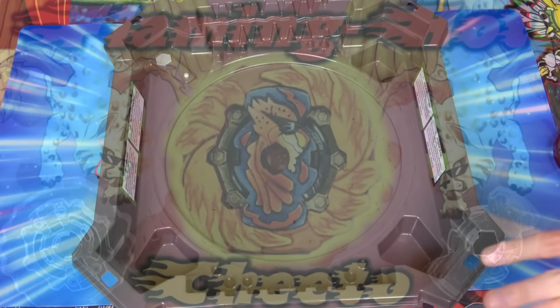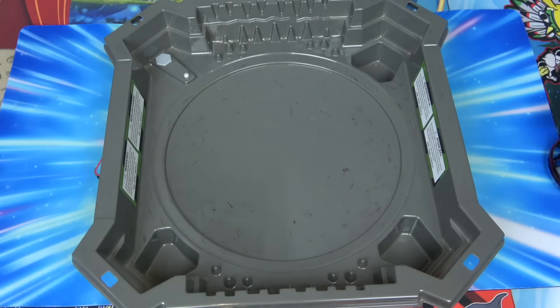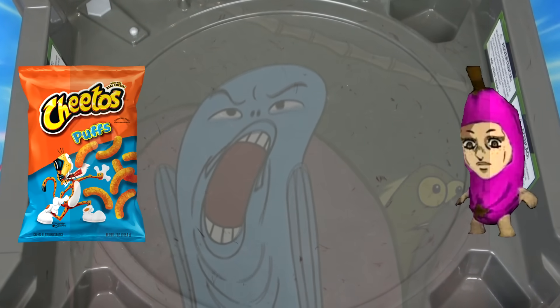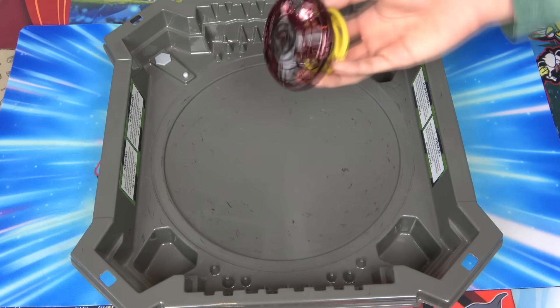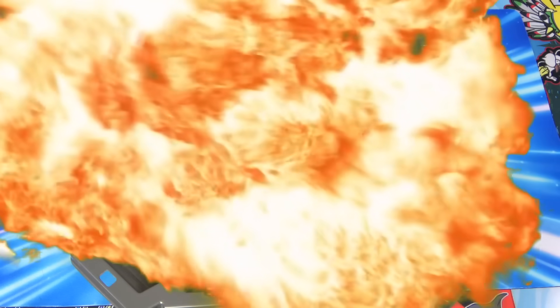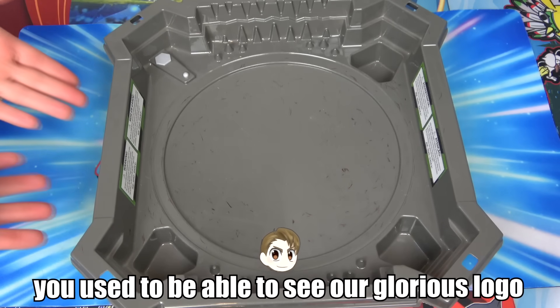It's Cheeto 2.0 - it's like a red Cheeto, a combination of Cheeto and banana. But yeah, if you look at all these scuff marks, Cheetos and bananas sound disgusting. All the scuff marks are from this thing right here. I don't want to use my clear stadium because we're gonna totally destroy that - and you won't be able to see our glorious logo behind the stadium.